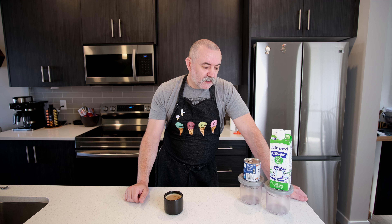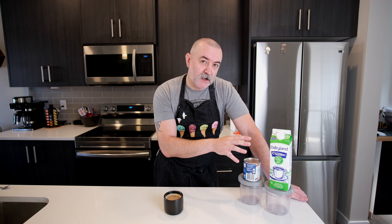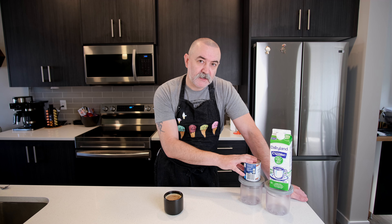We can go to the store and buy half and half and a can of condensed milk — or sweetened condensed milk, same thing — and turn that into amazing gelato. Let me show you how easy this really is.